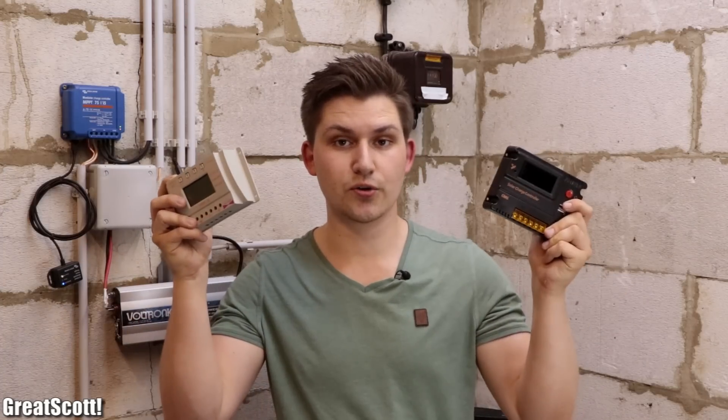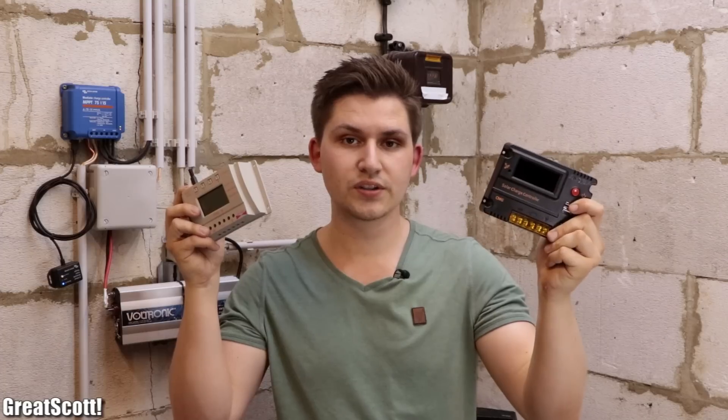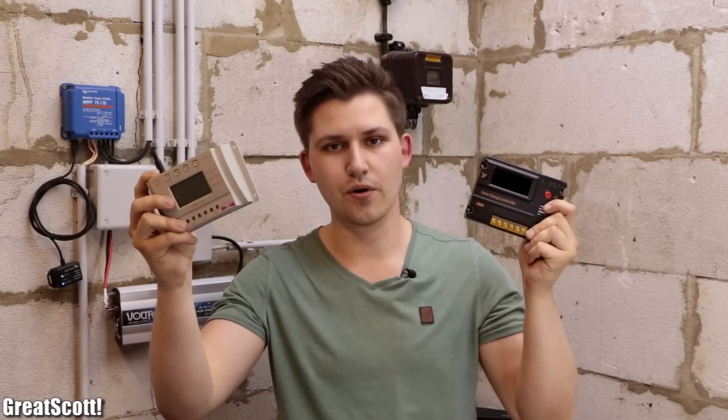I would say okay, let's give it a try. So here I got two charge controllers — one for 25 Euros and the other for around 30 Euros. Now let's go back in time to yesterday when I tested those controllers and see how well they performed.